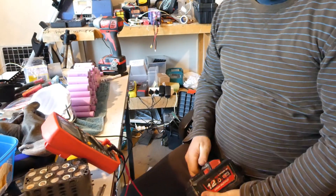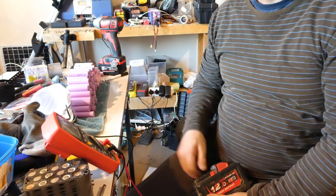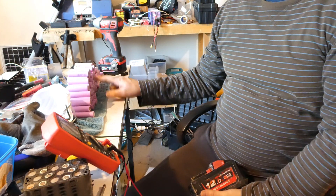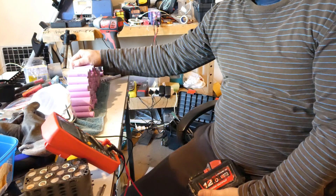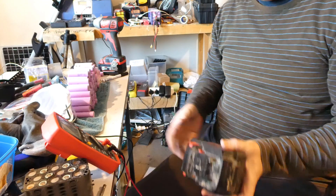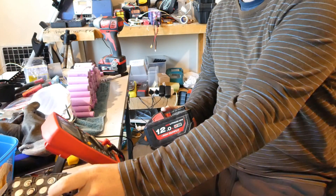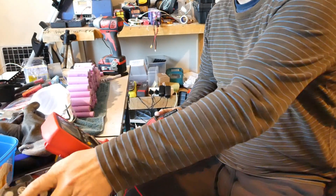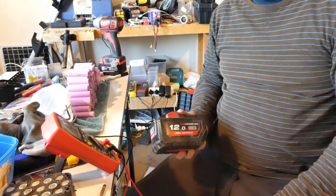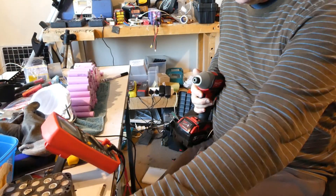Hi guys, I'm in the little room under my house at the moment just processing some cells. I've got a decent pile of 30 Samsung 30Qs here — that's probably about half of what I've got. I've probably got a hundred or so cells to process. I just thought I'd have a look at this 12 amp hour pack. I'm regularly getting nine amp hours, but this is my first 12 so far.